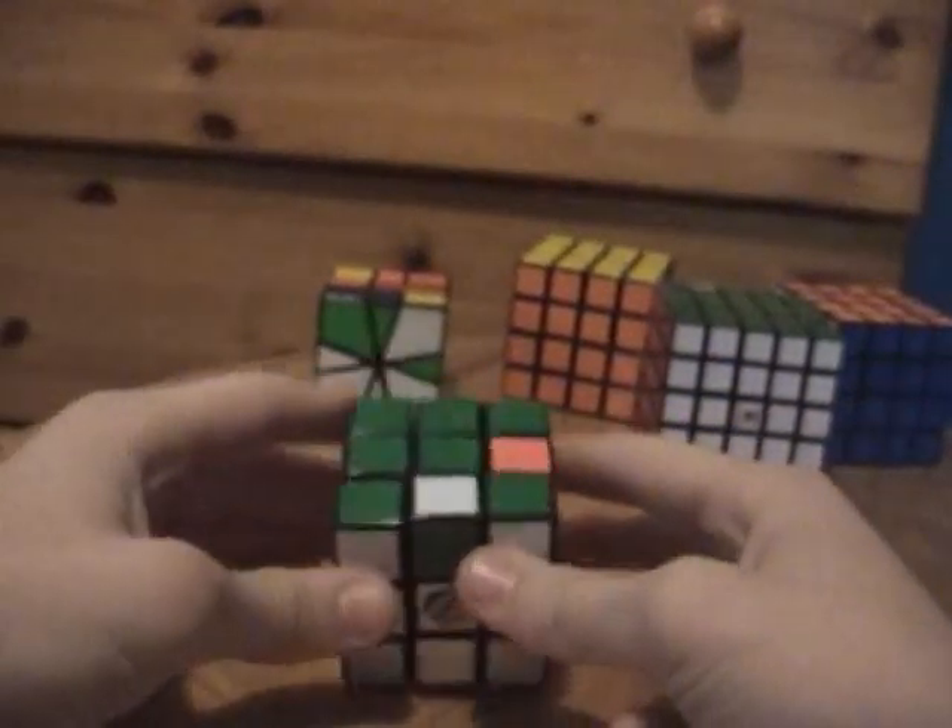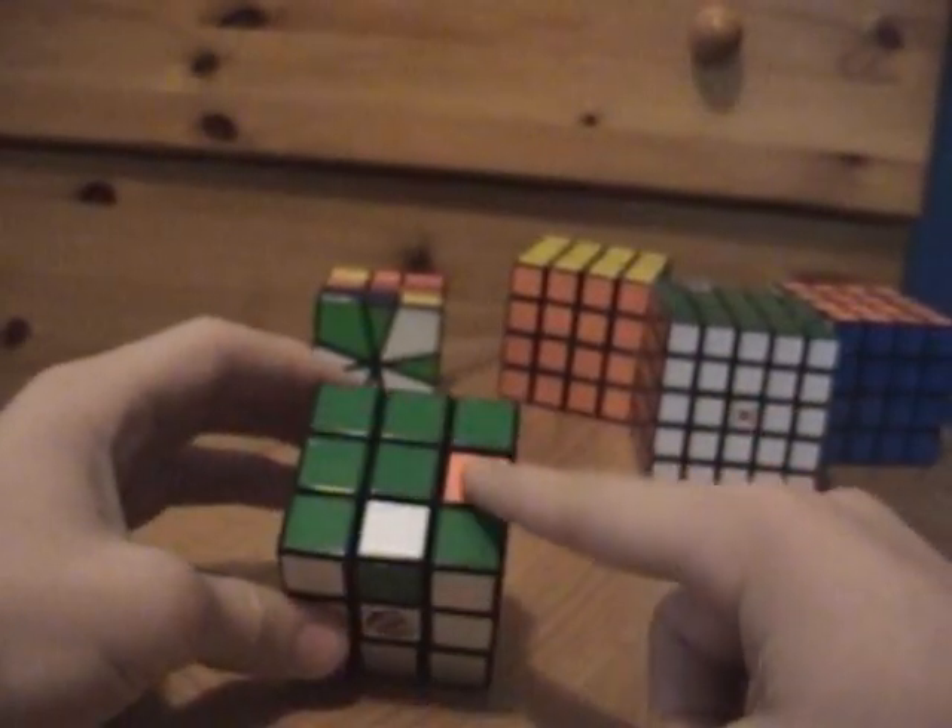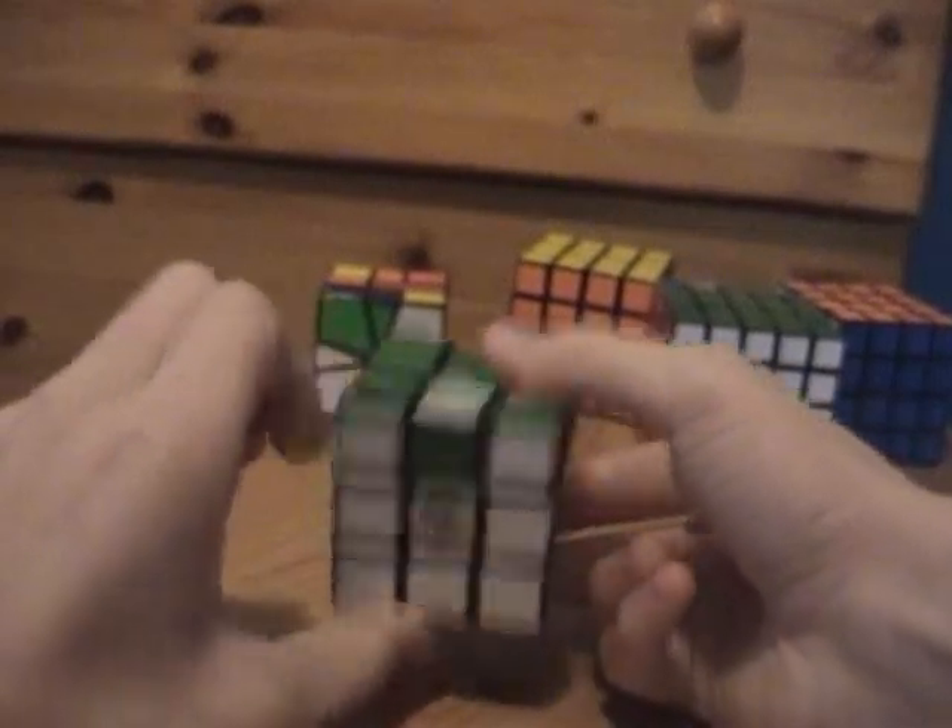So when they're adjacent to each other, you do it so that one is here and one is here, and you go like this.